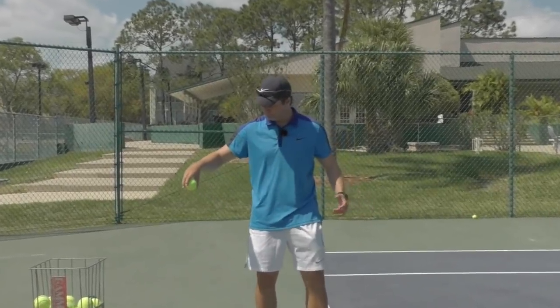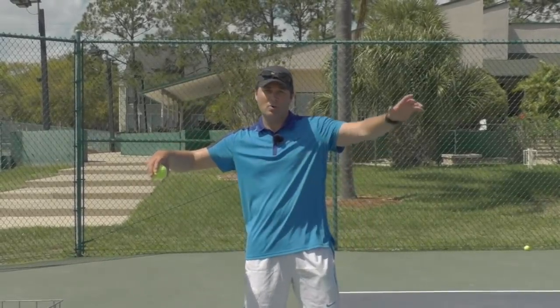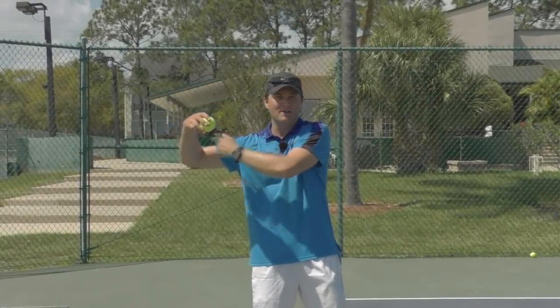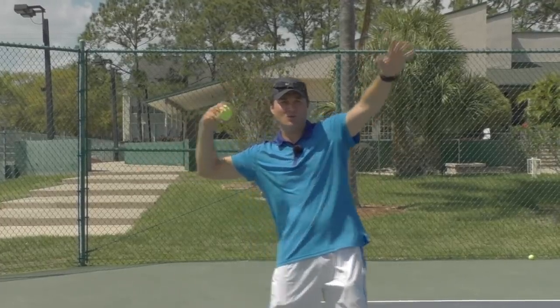What you want to do is be nice and loose and really focus on bending from the elbow at the beginning, where your knuckles are pointing upwards. See how the ball goes between my ear and my elbow and over my biceps — this is really key to start correctly.